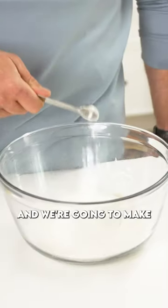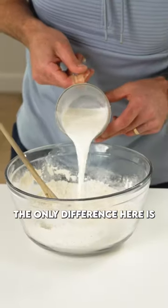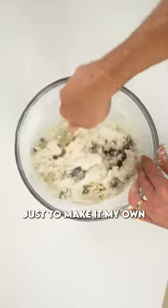While that's happening, we're going to make these dumplings. The dumplings follow the exact same process as a tea biscuit dough. The only difference is I also added in some blueberries as well as lemon zest just to make it my own.